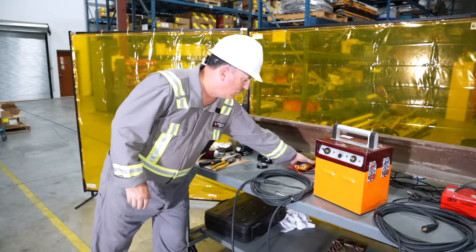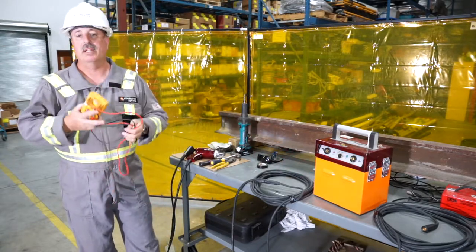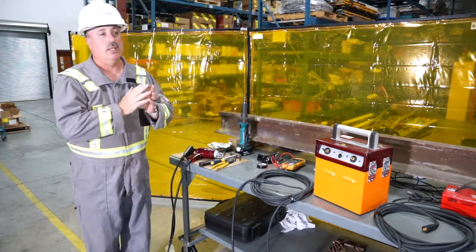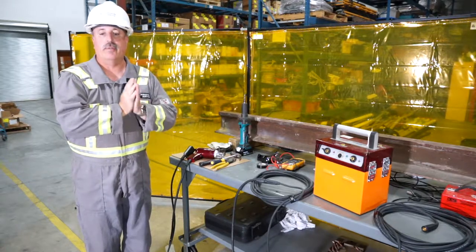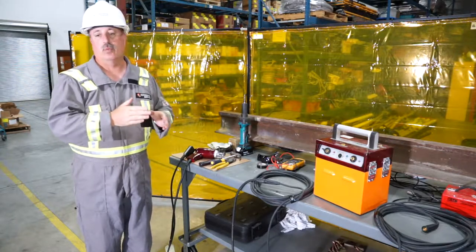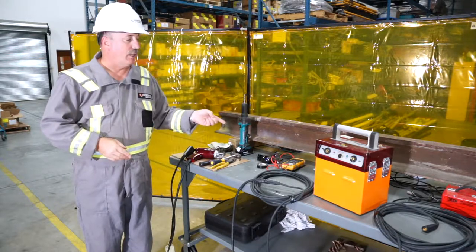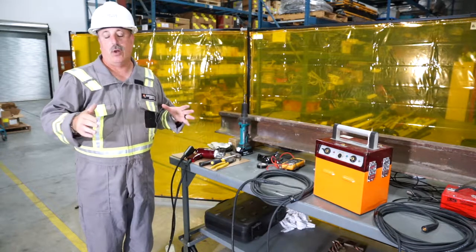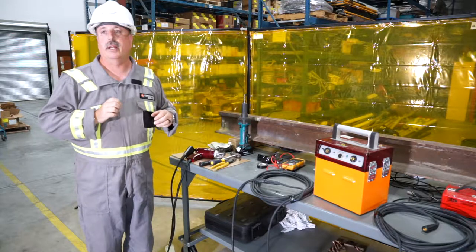A couple of additional things: I also keep a voltmeter in my kit because I like to know what I'm dealing with as it relates to the battery pack. The unit needs 38 volts or greater in order to generate enough amperage to burn through the fuse wire and do a proper shot. If it's under 38 volts, it will not do that. I metered this and it was at 39.5 volts.